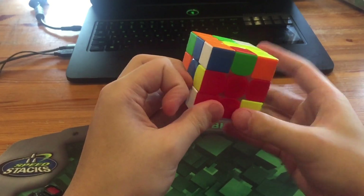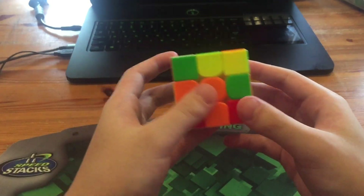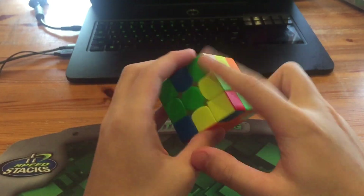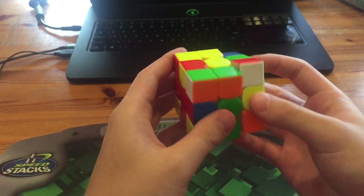Personally what I would have done instead for the cross is at the end do a wide U2 so we can solve this into the back left, which is much better for lookahead. But he didn't do that — he just did D2 and had this pair going into the front right.